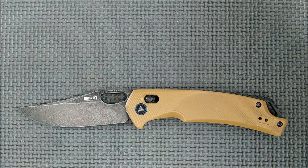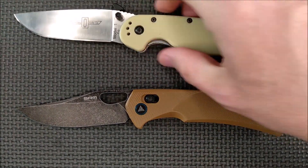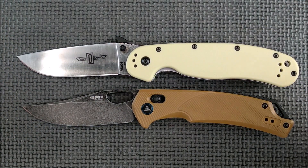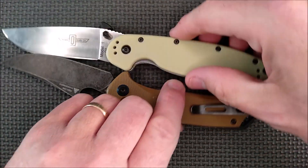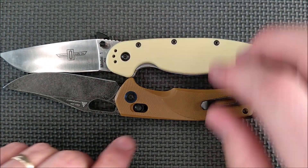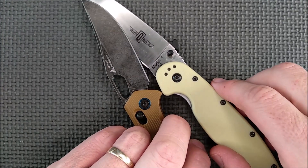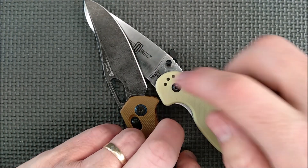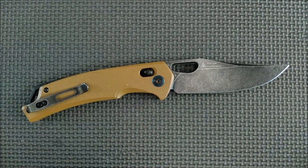Let's do a size comparison — we like to compare it to the Ontario Rat 1. A little bit smaller than the Ontario Rat, but not by an awful lot. Let's line up the handle size — the grip size is fairly close, the blade length fairly close. The cutting edge length, you actually have a little bit more on the Sanremu.